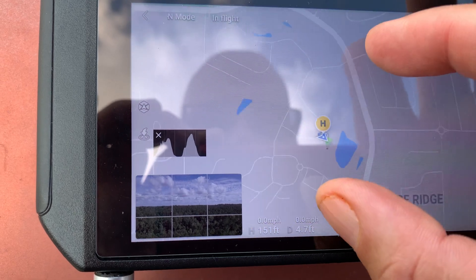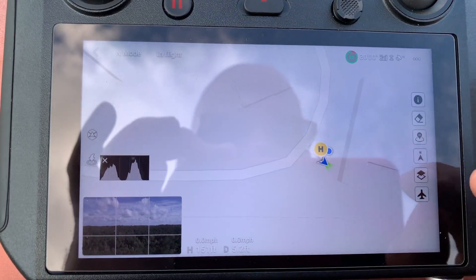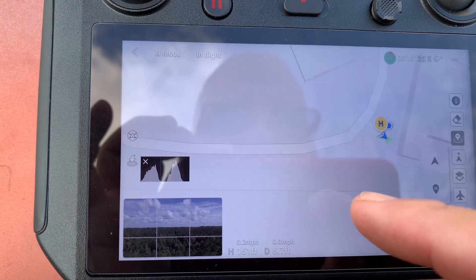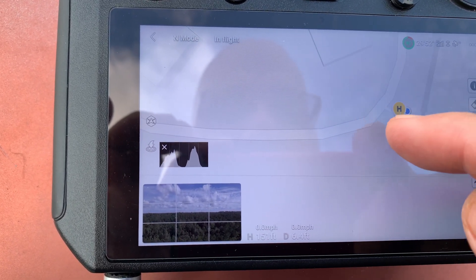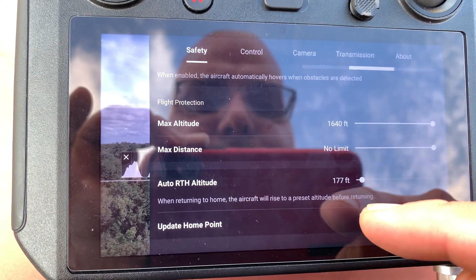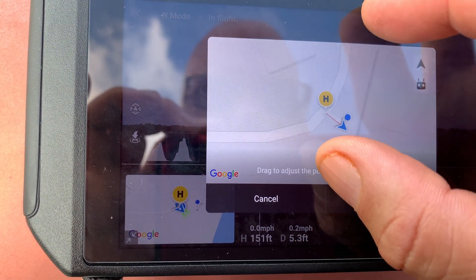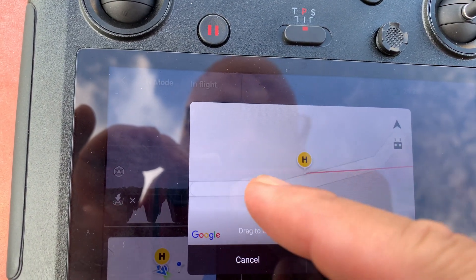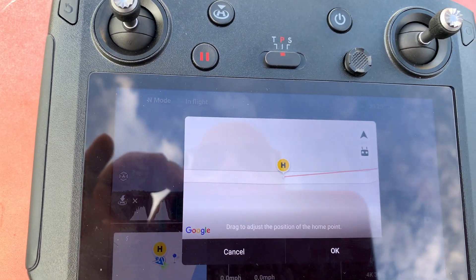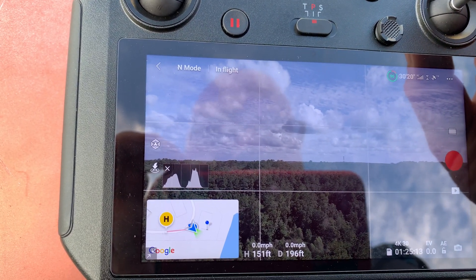That's currently my home point, and I can tell the aircraft — I can change the home point from here. If I can't do it from here, you can go here and go into Home Point. In this map, make it bigger — you see the H? I can move it. I'm going to move that H to the middle of this road and click OK. The home point has been updated — please check it on the map.